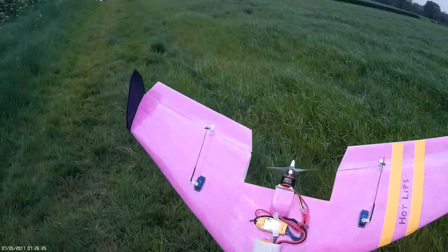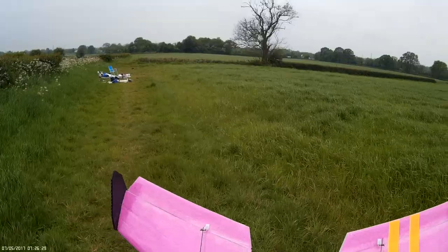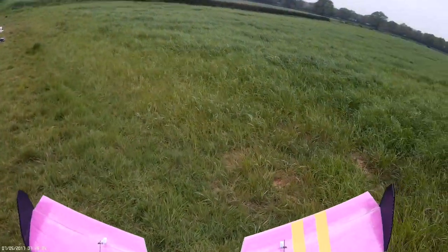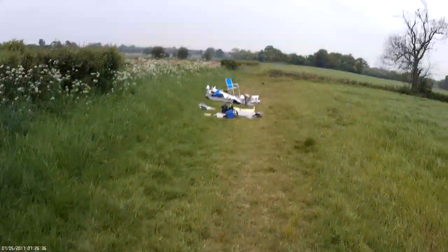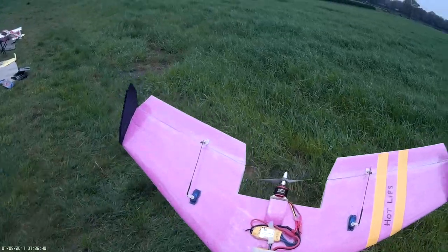I don't know if I bloody made the thing right. I looked at the servos and I thought, shit, they're not equal distances. They're slightly off, aren't they? So I marked it and then I cut to the left instead of the right of the line on one of the servos. Yeah, but as long as it's the angle on the thing which matters the most.